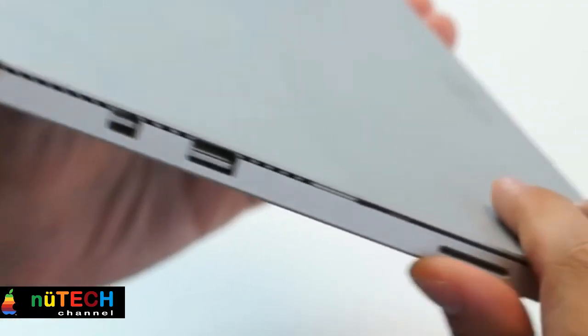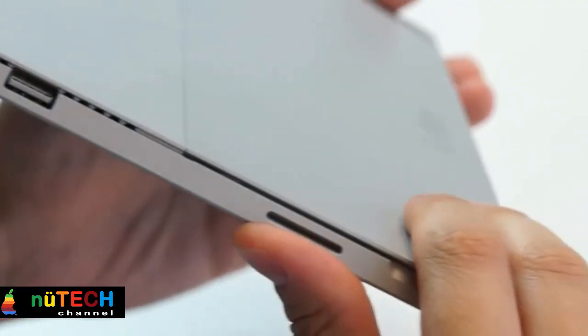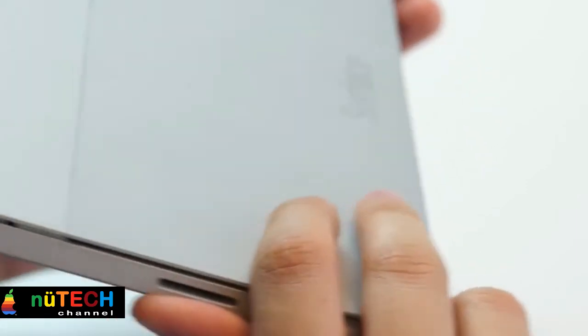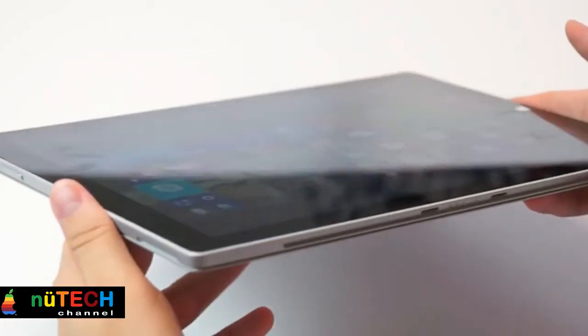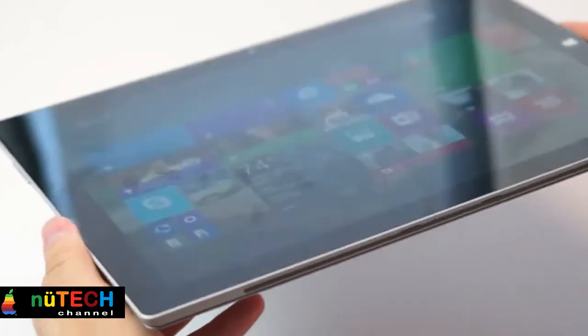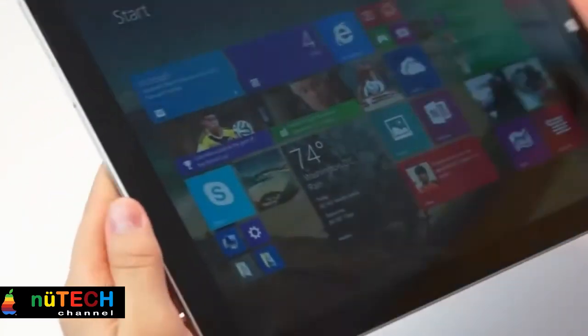The Surface Pro 3 has definitely seen a lot of innovation in terms of hardware, and that's visible in the Surface with respect to the profile of the device, the hinges, and also the noiseless fan inside the device. Featuring a pen which makes the Surface Pro 3 into a virtual notebook, the combination of the two can definitely be imagined as reducing the workload, because sometimes it's easier writing things than typing.